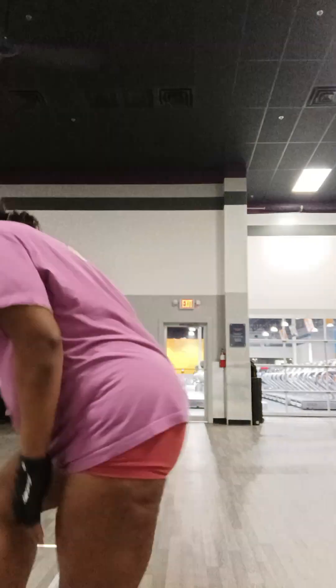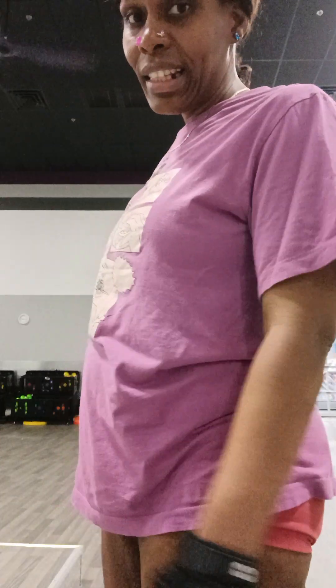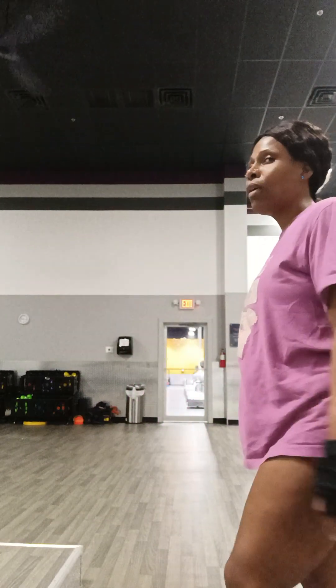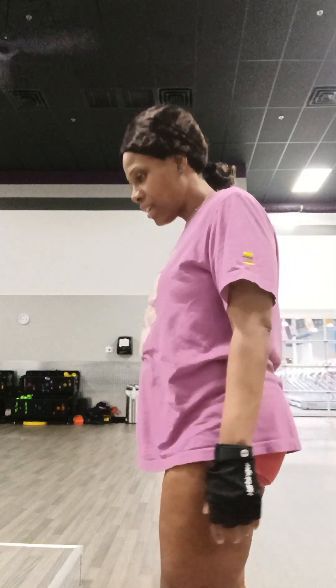Okay, the next arm. 1, 2, 3, 4, 5, 6, 7, 8, 9, 10. 1, 2, 3, 4, 5, 6, 7, 8, 9, 10. About to do the other set. My arms are on fire, but you've got to keep on maintaining your health — working out, fitness. It's very important, especially when you get up in age and you want to look a certain way. Work out.